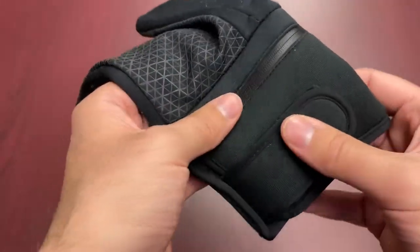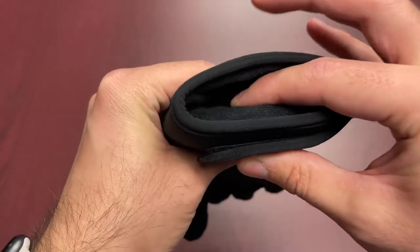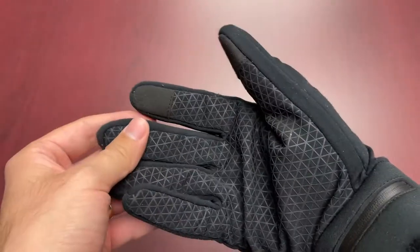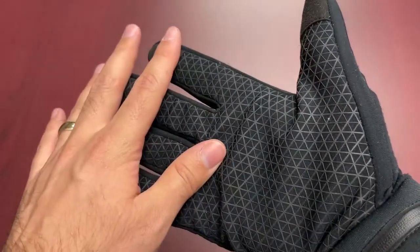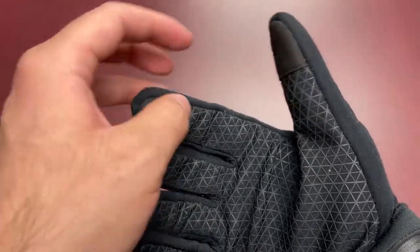We've got it hooked up inside here and like I said it is pretty low profile, but you can see there's a little bit of that density showing here. This generally feels like a fall-weight lightweight glove. It has a nice rubber coating on the inside for some grip, and it also has touchscreen capabilities on the index finger as well as the thumb.